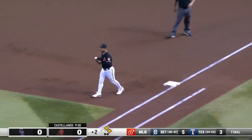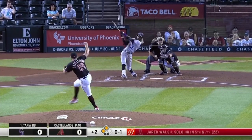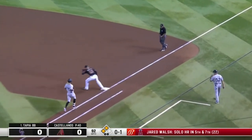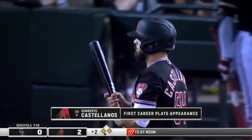The runners move up — that's out number two. The Diamondbacks have not gotten an out. Hard on the ground right at Escobar — there's the ground ball, and Castellanos wants to get creative, show me something I haven't seen before.